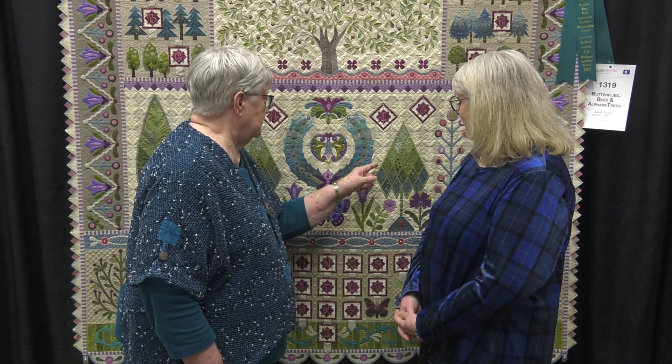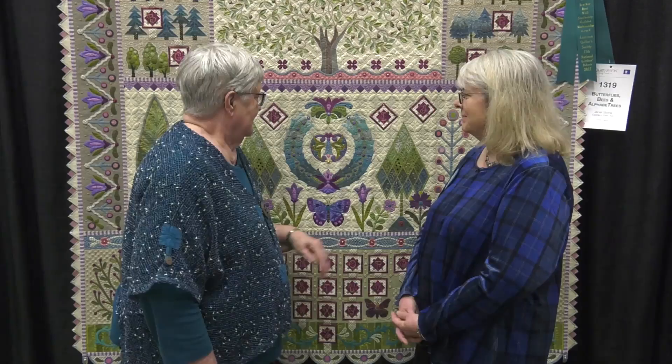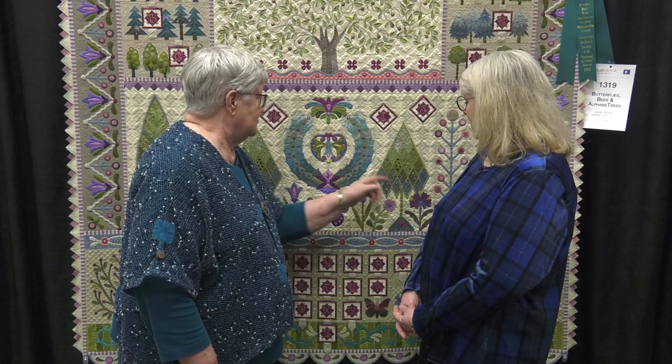Are you using a fairly close together blanket stitch? Yeah, I do all my appliqués with raw edge and a blanket stitch. And so you quilted in these trees — a lot of quilting in those trees.